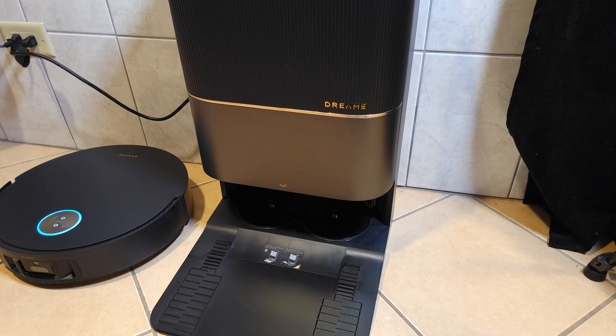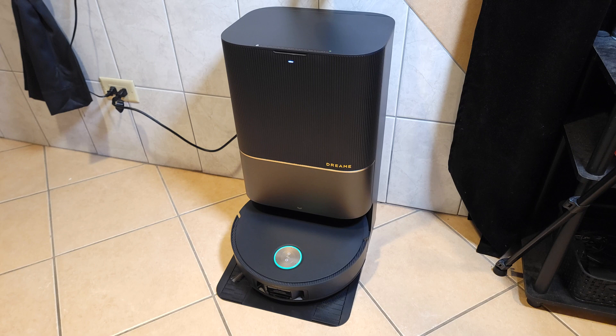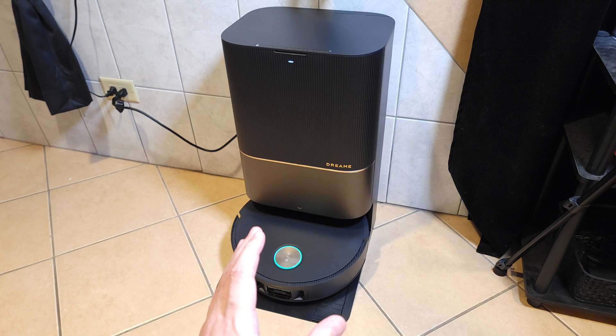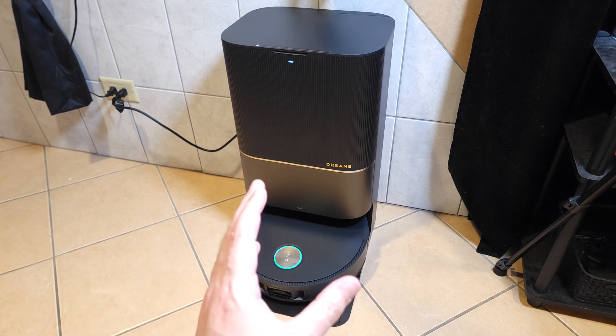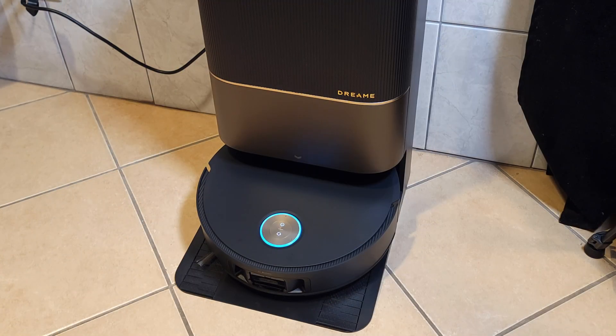This robot also has voice control and supports 40 commands without an internet connection. So even if your internet is down, you'll still be able to relax and easily command the robot with your voice. For example: "OK Dreamy, start vacuuming" and "Enter customized cleaning mode, start vacuuming."